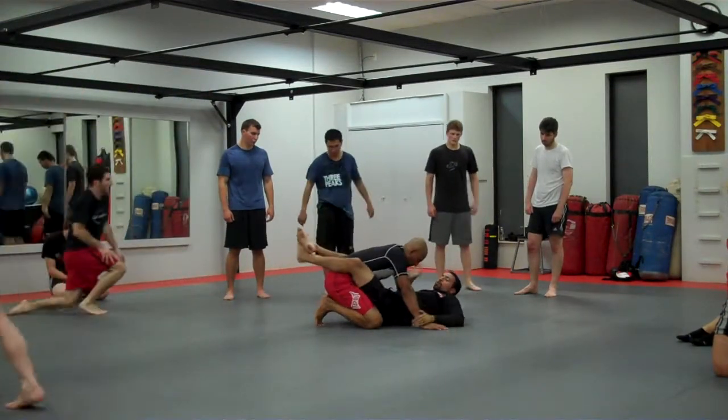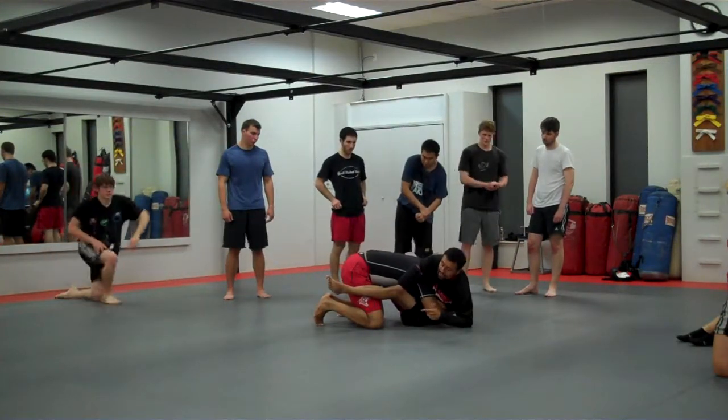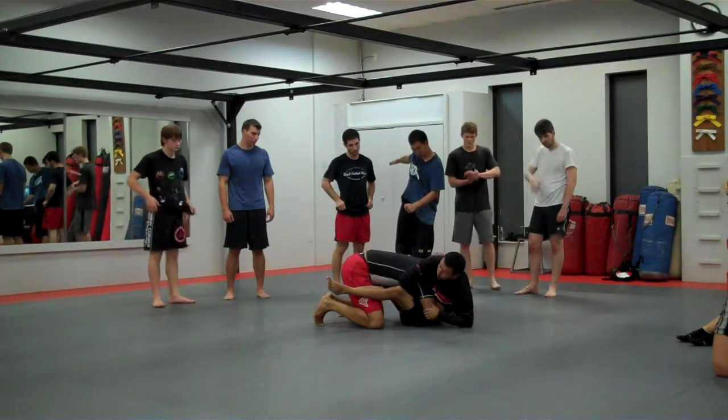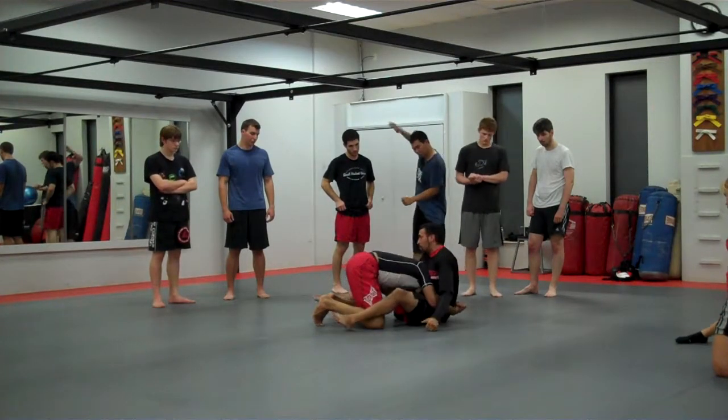From here, I reach for the wrist, I sit up. I can't really attack his arm. But since I'm sitting on my butt, since I move my hips back, I'm able to come around.